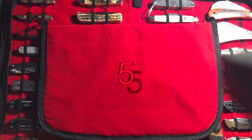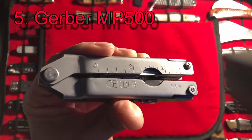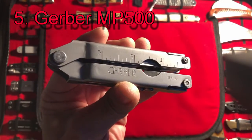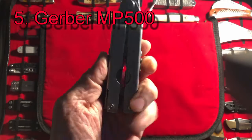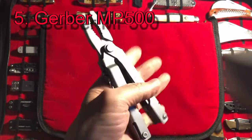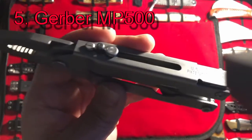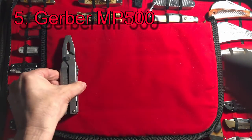Coming in at number five is the Gerber MP500. I know a lot of you are saying, what's this guy on? Why would he pick this one in his top five? The number one reason I picked this is purely sentimental value. This is the first multi-tool I ever purchased, back in the 90s, and I carried it with me every day. I was a framing contractor back then, so I was always fixing compressors, nail guns, saws, tools, and extension cords. I have a lot of fond memories — one of them is pinching my fingers or my skin. This is why its nickname is Mr. Pinchy. You can still get these on eBay, and I just like the military look. It might have even been issued to the military.